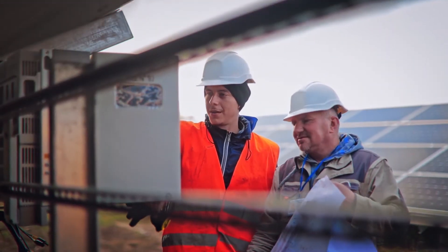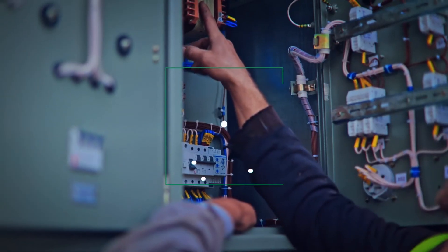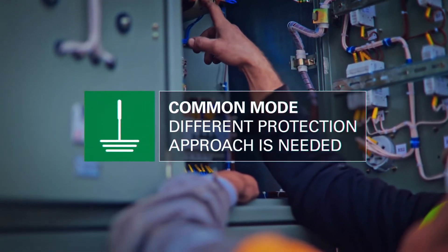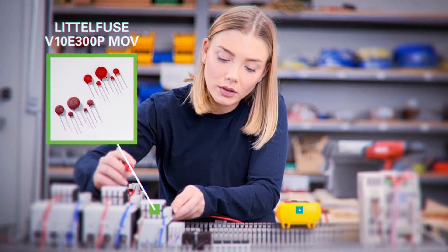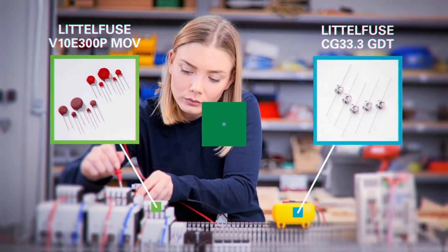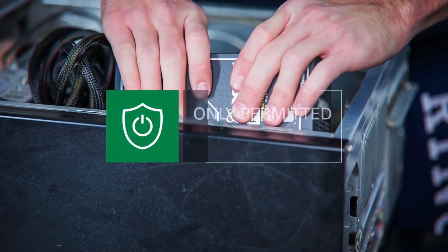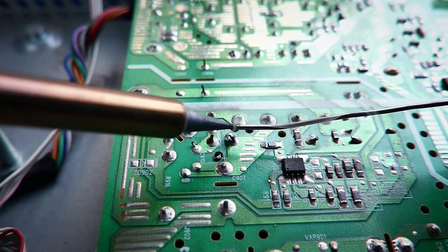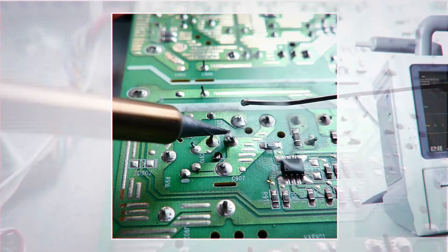Between line and ground, as well as neutral and ground — i.e. common mode — a slightly different protection approach is needed. Our recommendation? An MOV, along with a gas discharge tube, or GDT. In fact, that combination is the only permitted solution for common mode protection for non-reliable earthing applications, such as a universal power supply.